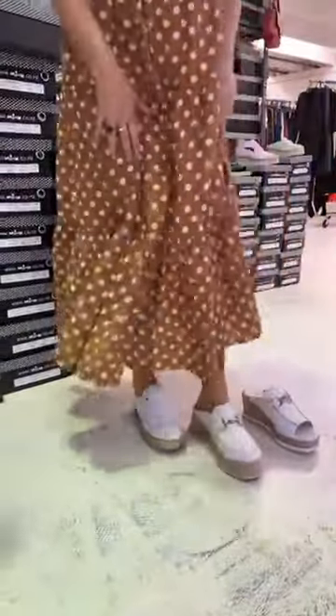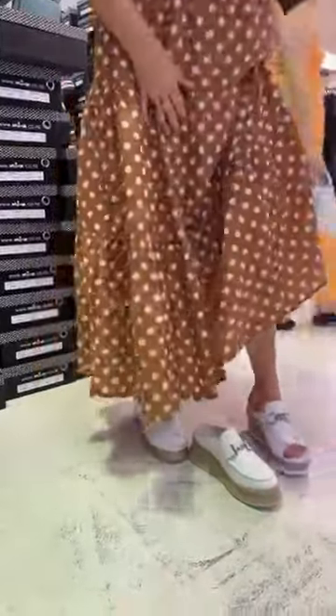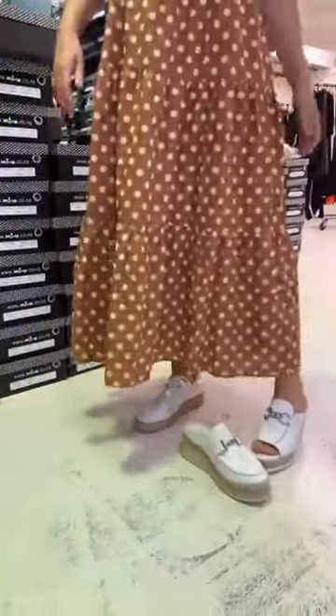I call them my backdoor shoes — you can just jump out to the car, drop off the kids. If you've been running around at home and you slip into them, they're perfect for that.